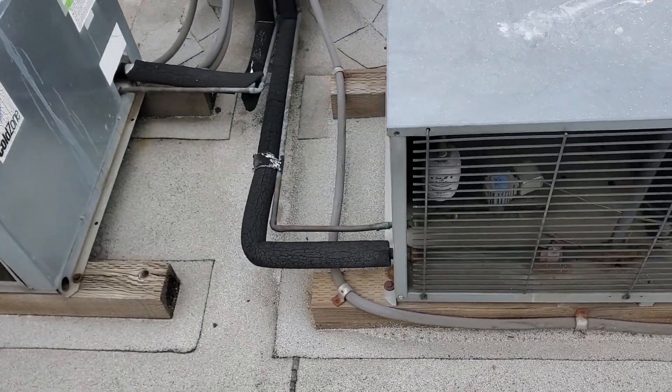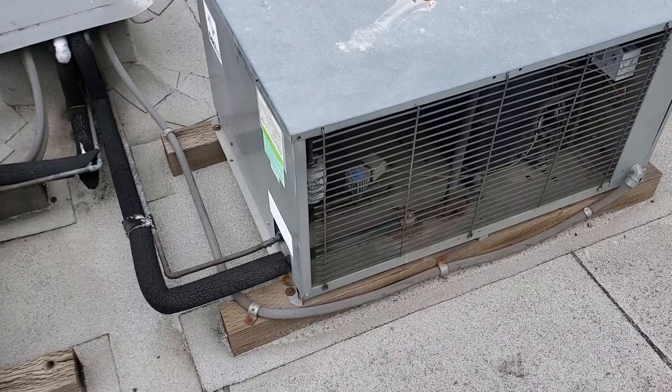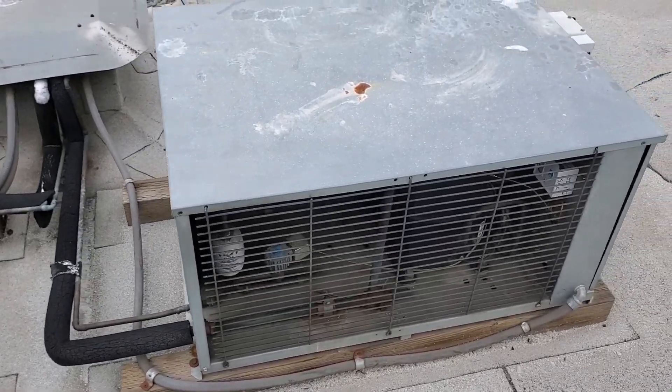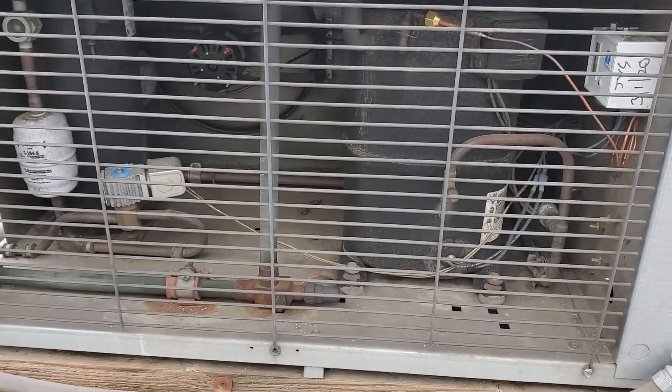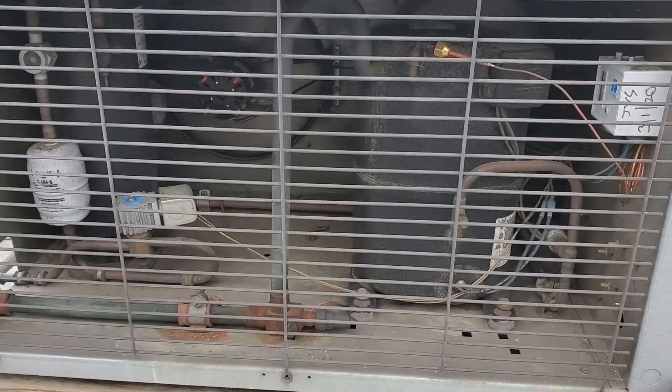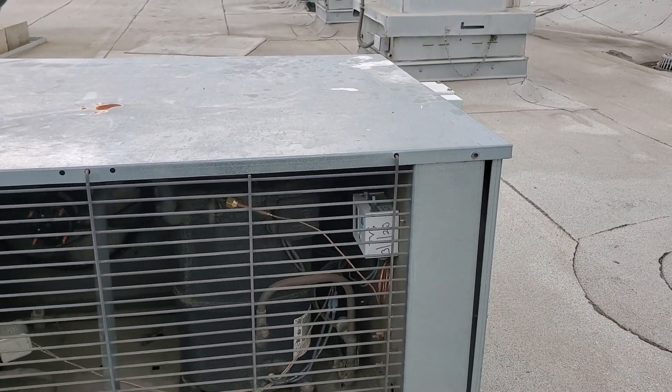This is my condensing unit right here. I've got to shut it down because we need to defrost the coils before we go any further. The condenser fan motors are running and the compressor's running, so that's a plus. We'll go ahead and shut it down, look at the defrost clock, then get downstairs and get it to defrost.